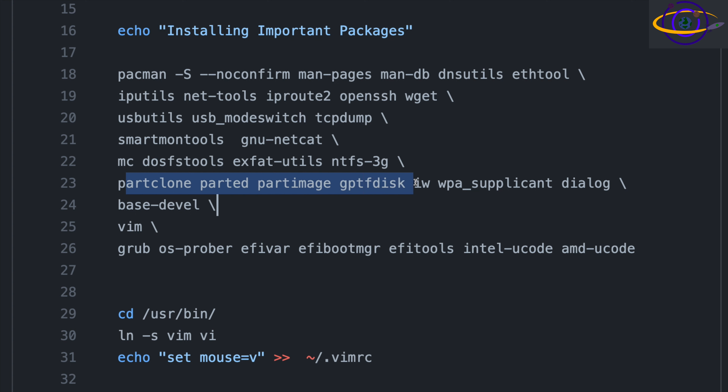Additional packages include partclone, parted, partimage, gptfdisk — things that are nice utilities for working with disks so you can administer your system if something comes up. There are also Wi-Fi tools: iw and wpa_supplicant, which on a laptop are probably critical though optional on VMs and servers. There's also dialog, base-devel if you want to be able to compile things, and vim — you really should just have it. We also install grub (pretty important if you want to boot your system), os-prober, and efivar. OS-prober is needed to automatically detect other operating systems installed on any of your hard drives.